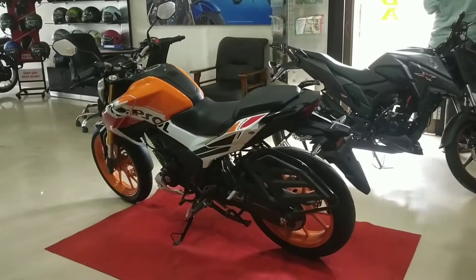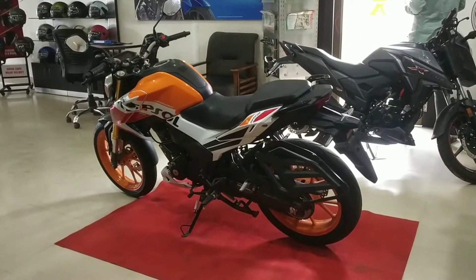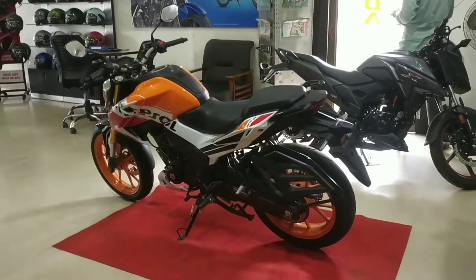Hey guys, welcome back to my channel. I am reviewing the Honda Hornet 2.0 Repsol Edition. Let's start the video.